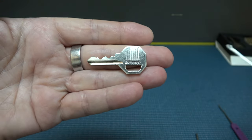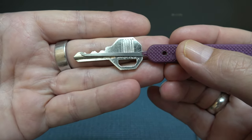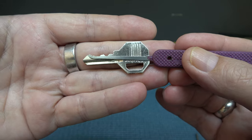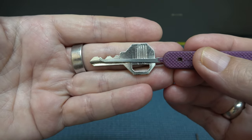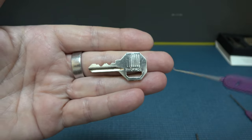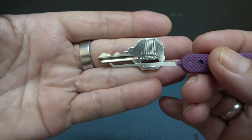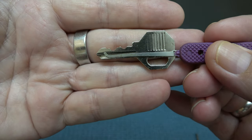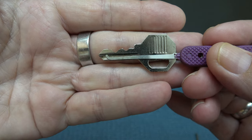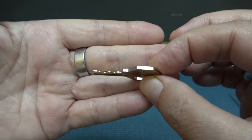I'll show you with the pick. I was using this pick right here, the gem. Every time I'd go back there to pick that back pin, it seems I was pushing this one up a little bit too high. Not until I switched to this higher hook right here was I able to deal with that. See how that fits? You can get to that back pin without touching the one in front of it. Five pins with security pins — not bad.